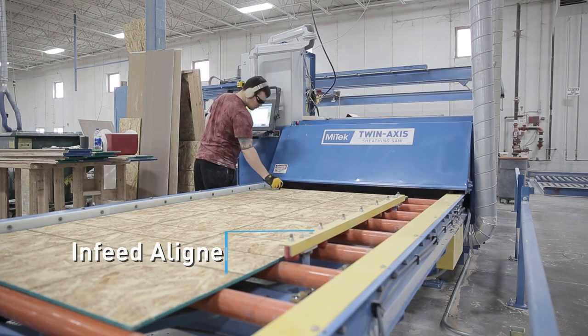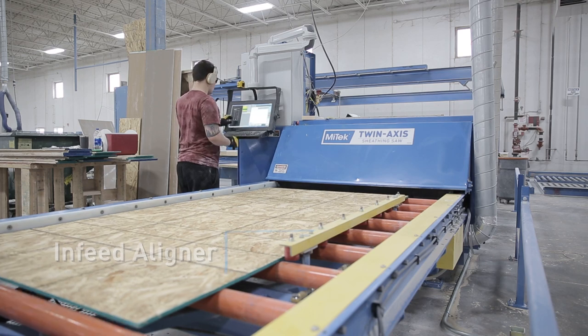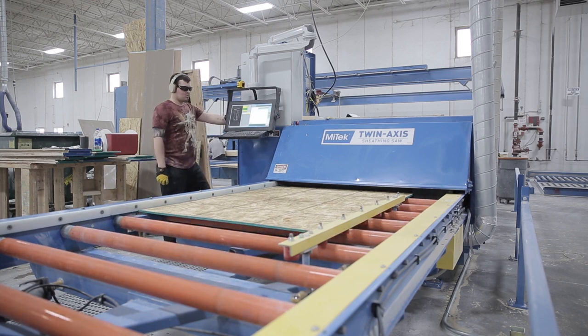The infeed aligner squares the sheet while feeding, reducing operator workload and improving accuracy. You can also adjust dimensions to bias cuts or sheathing gaps as required by sheathing manufacturers.